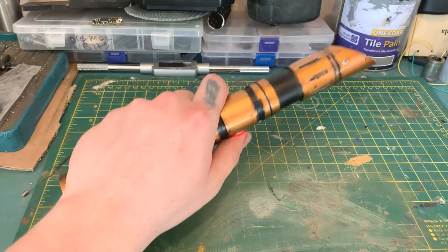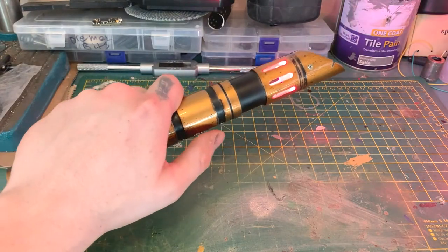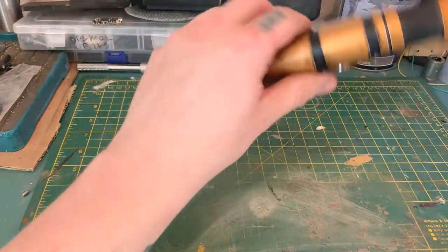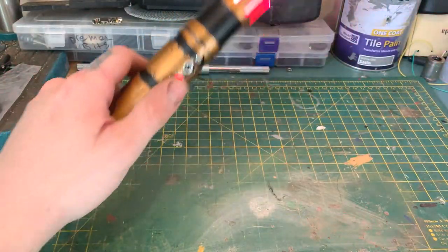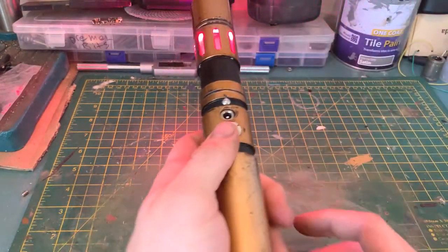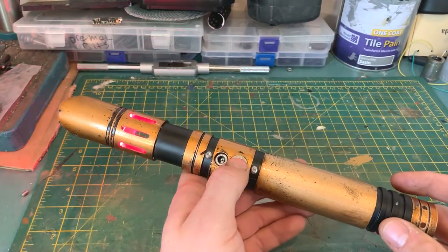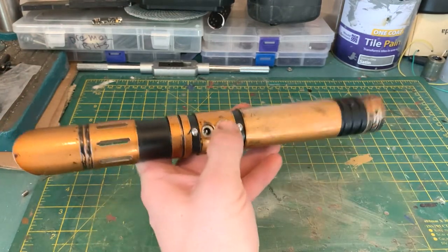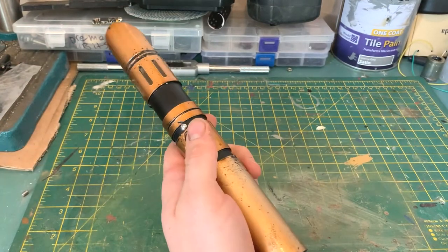I believe this is a Palpatine-inspired font - so that's a Darth Sidious / Palpatine font. You also get Rey Skywalker.